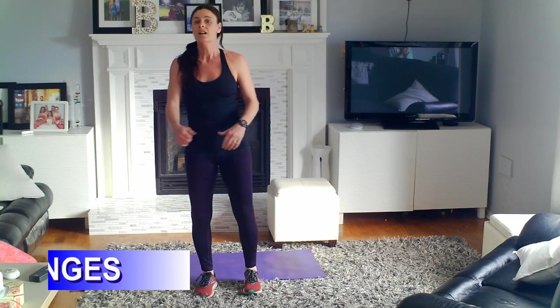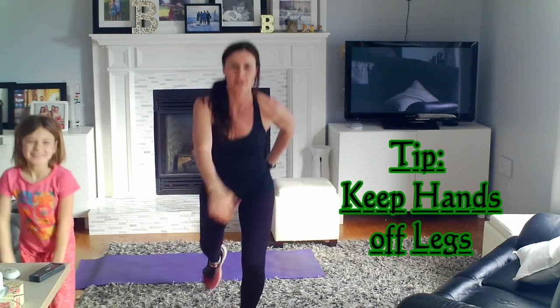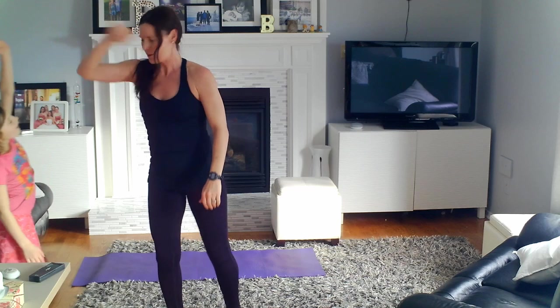Now we're going to do some lunges. Lunges can be done in different ways: you can do a forward lunge and back, you can do a walking lunge moving in one direction, or you could do a backwards lunge. Any of those is great. 30 seconds of lunges — I'm going to do some backwards lunges this time, alternating legs. You could also choose to do one leg for 15 seconds and then switch to the other leg for 15 seconds.